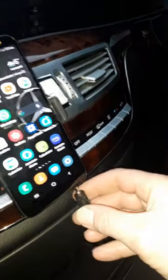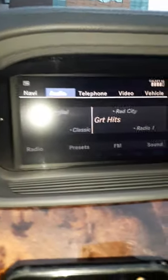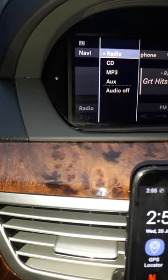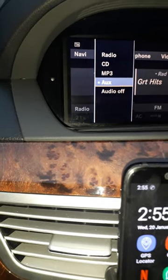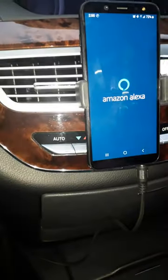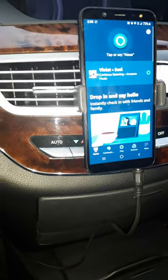I plug it over into the phone, then go to my COMAND system, click on audio, click on auxiliary, then go to the phone and click on Alexa. 'Alexa, play some music.'